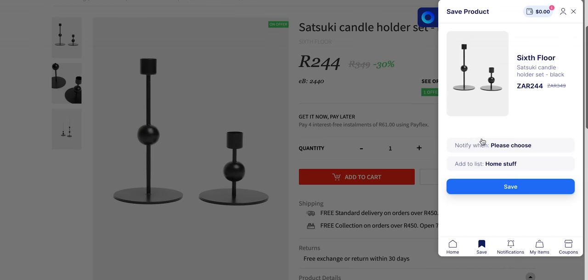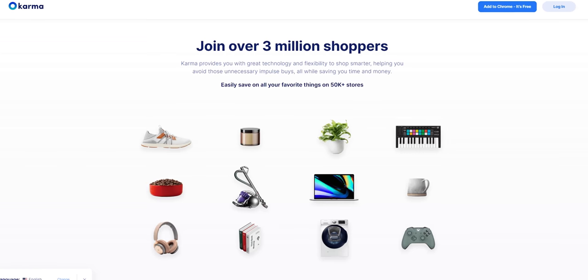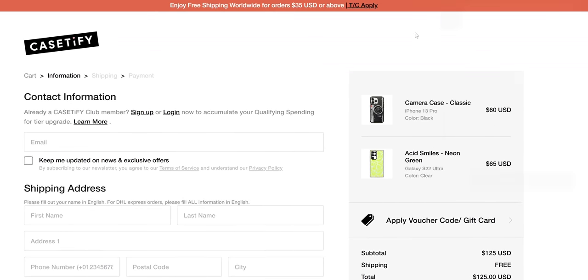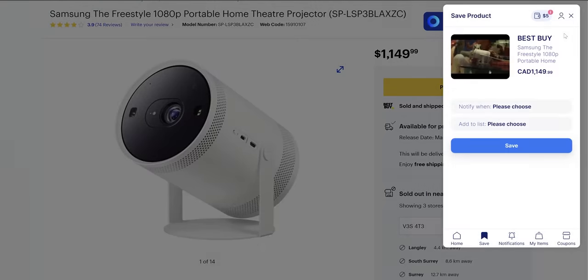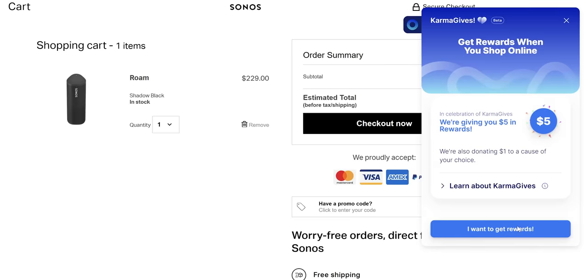First, let's talk about our sponsor, Karma. Karma is a free app and browser extension that uses sophisticated AI and machine learning technology to improve your shopping experience with over 50,000 stores. Karma scans the web for coupons and applies them automatically at checkout, meaning you'll always get the best coupon code or price drop. You can create shopping lists to organize your purchases and shop more mindfully. Receive real-time notifications when products go on sale or come back in stock, and earn cash back from select retailers when you shop while using Karma. Check the link in the description box below to sign up with Karma for free today.